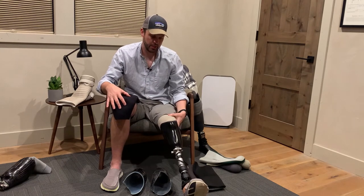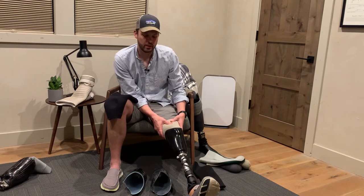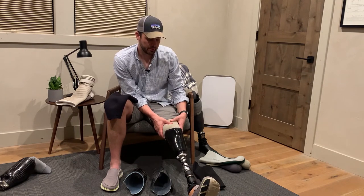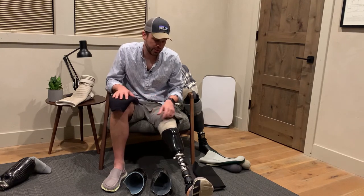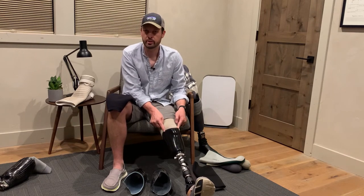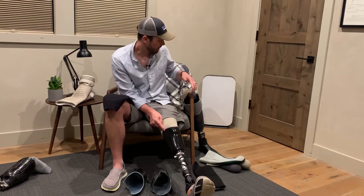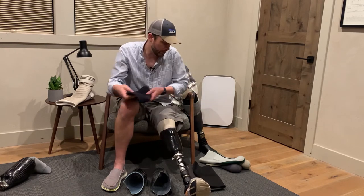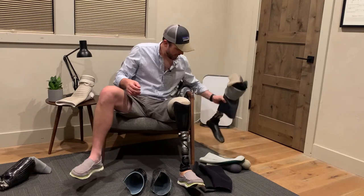Not every system has sleeves, but the sleeves go over the socket and your upper part and give you a suction seal — as I mentioned in the previous episode. The most common issue with sleeves is they rub on the edge of the socket and eventually get holes in them. There's not a lot of ways around that — I'll show you what I've done with my more recent socket.